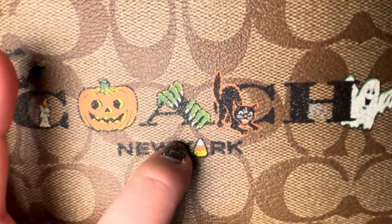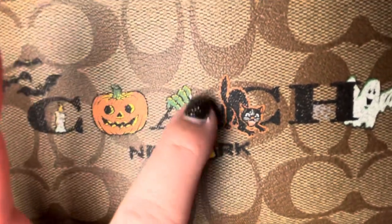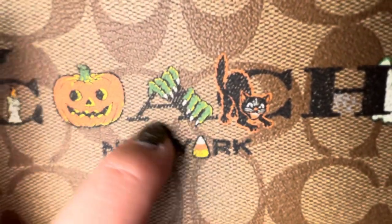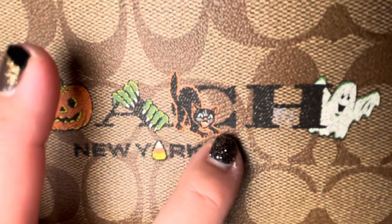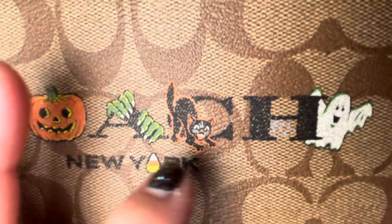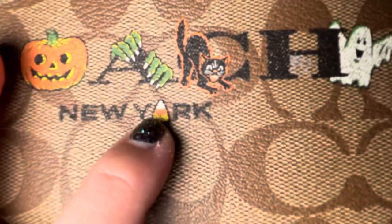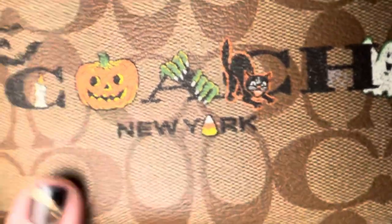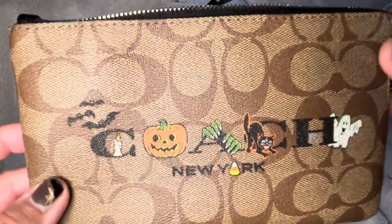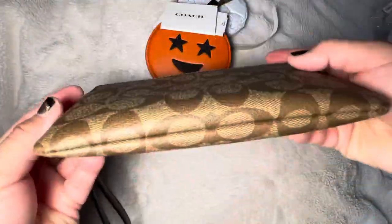There's also a green character — I wasn't sure if it's Frankenstein or a witch, but I think it's a witch because of the nails. Then there's a black cat for the C, a ghost with a little web, and I love how they did 'New York' with the O replaced by a candy corn. Super cute — if you can get a hold of one, definitely grab it.